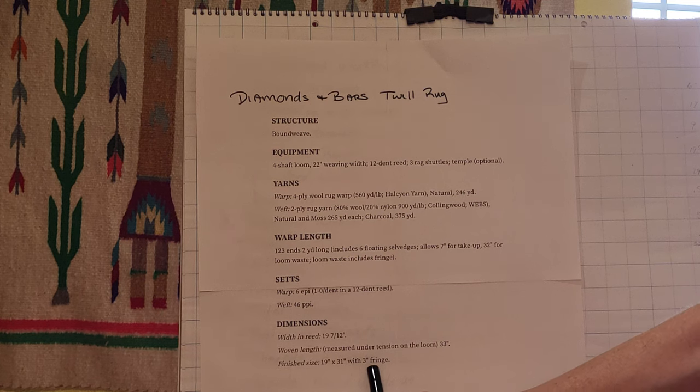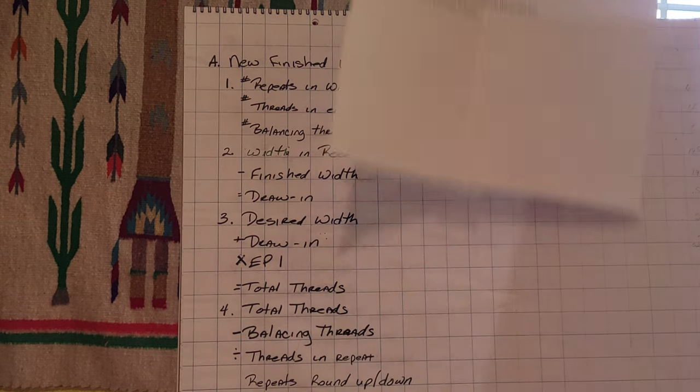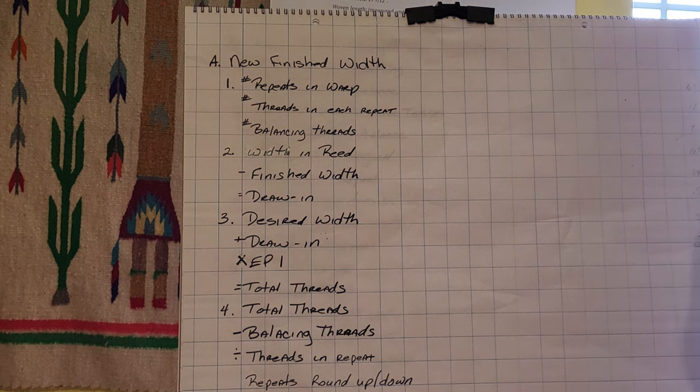With this information I can get about 90 percent of the way to the final numbers. What I also need are the number of repeats in the threading, the number of threads in each repeat, the number of repeats in the treadling, and any hem allowance, header allowance, or balancing threads for the pattern. So let's take the information we have and start calculating.